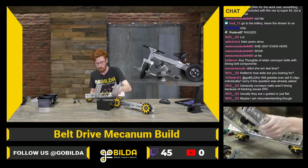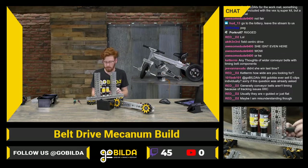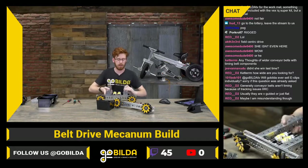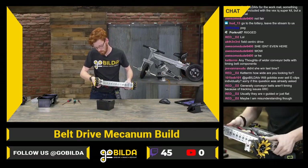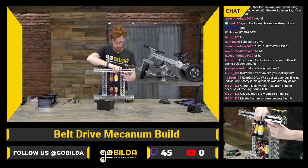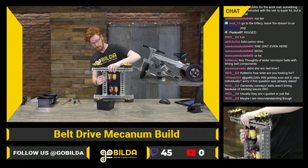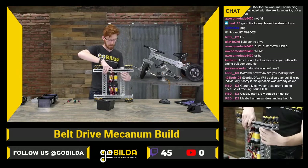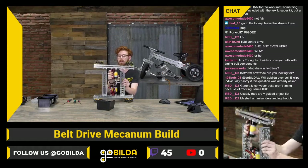I'd say we cut pretty close on time — it's almost time to head home for the weekend. This is kind of a fun format; I do like building a lot. And it means I have this fun belt-driven chassis to play around with — it'd be nice to get this all wired up and running. Hmm, that is backwards.